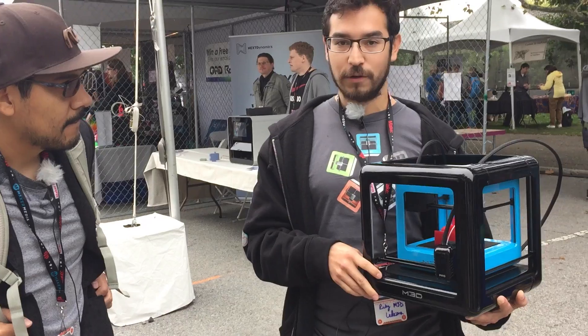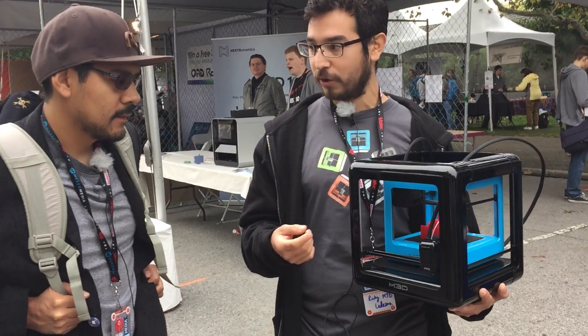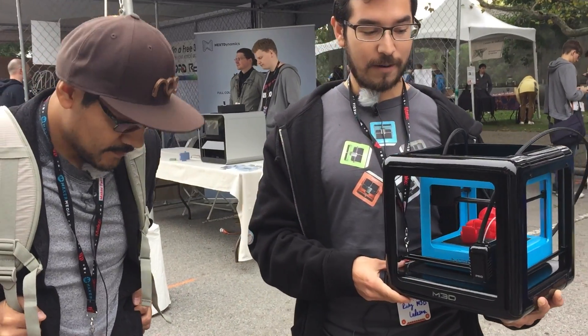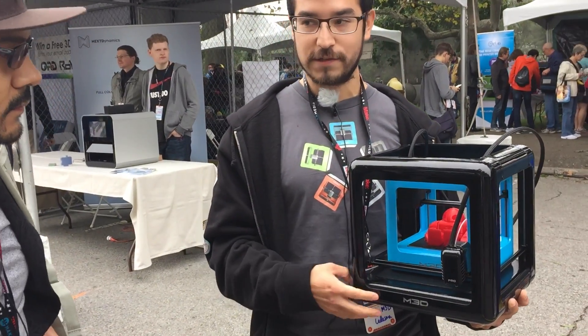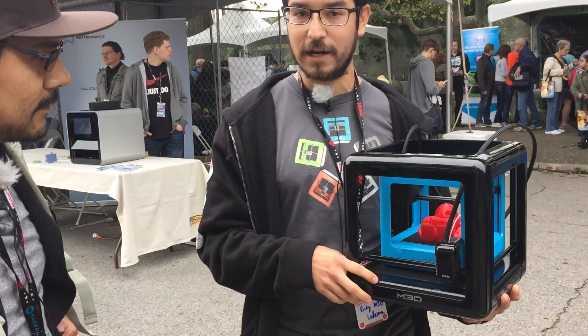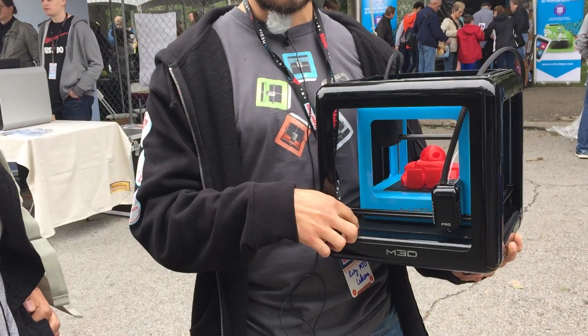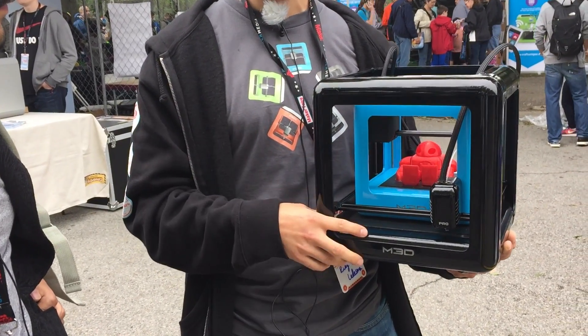We've also implemented an SD card to store prints, so you don't always have to be tethered to the USB cable. We've increased the wattage — we're up to 45 watts now instead of 20. The heated bed will be included on this, as well as with the glass surface.